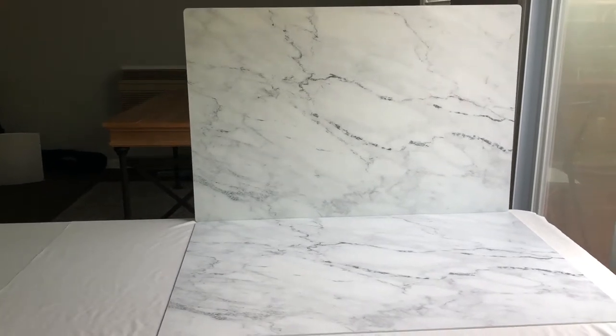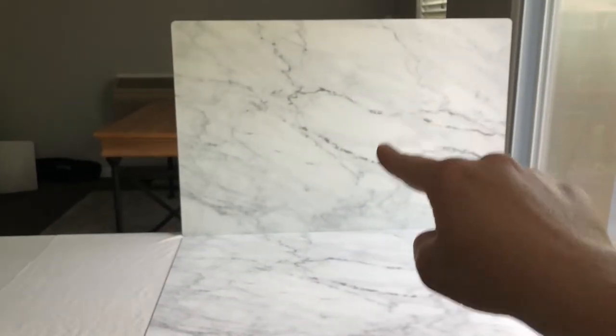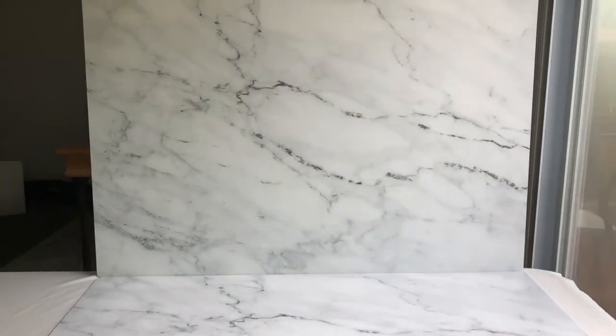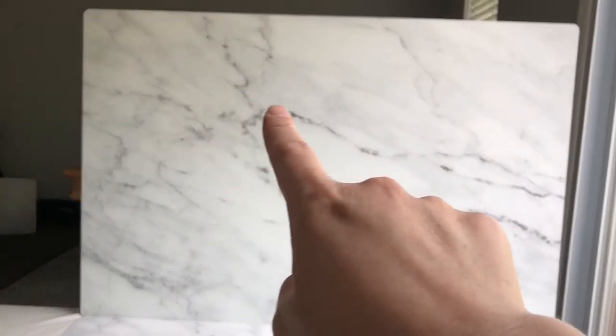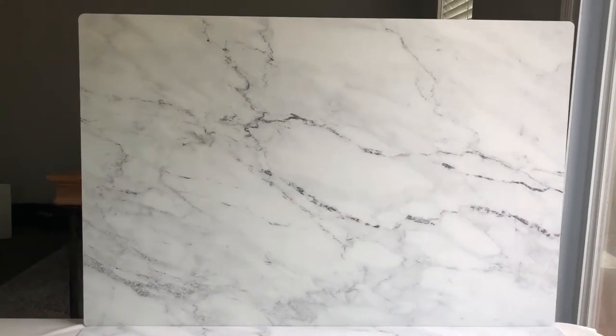This is the marble backdrop. I have two backdrops — one upright and one on the surface so you can see it from every angle. You can see the soft grain, and then there are a couple of stripes of really kind of black grain. We can look at all the variation and the beauty of the grain.